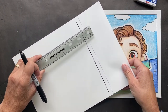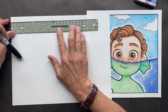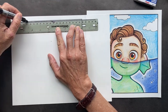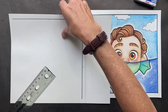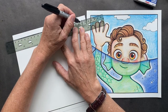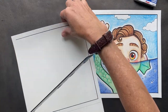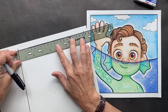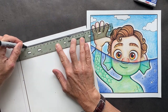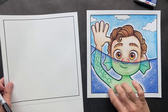Now turn your paper and go to the next dot. Go here to the next dot. Now we're going to do the next side — the next dot, and then stop. And now the very last one: go from here to here, and then stop. As you can see, you now have a perfect square.